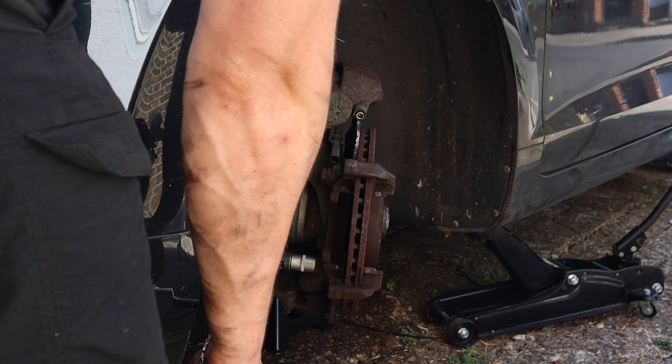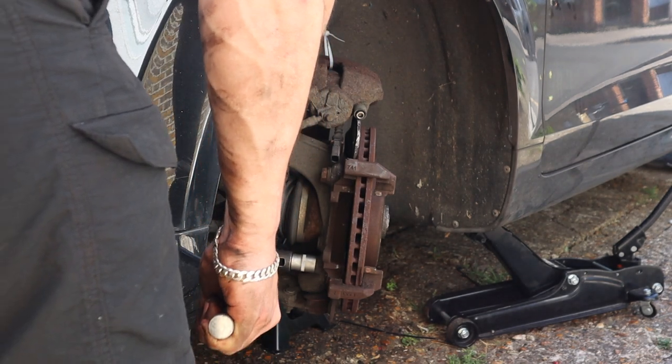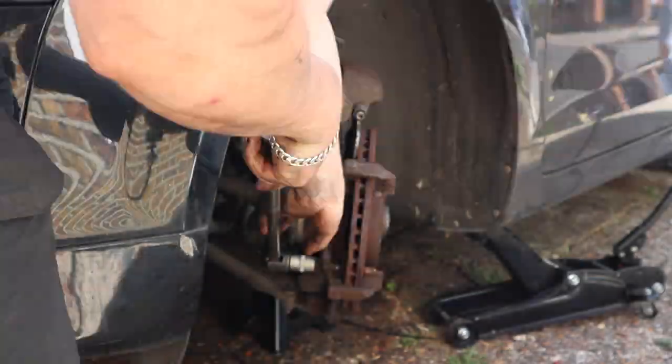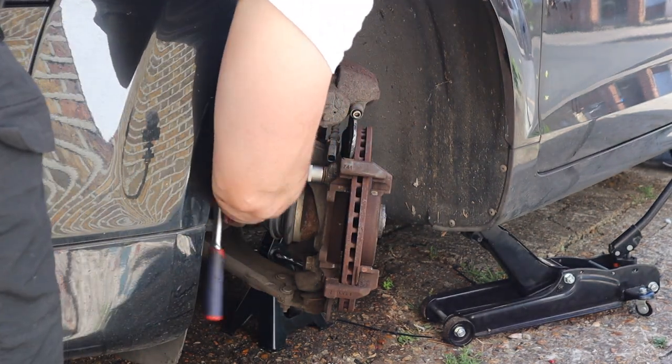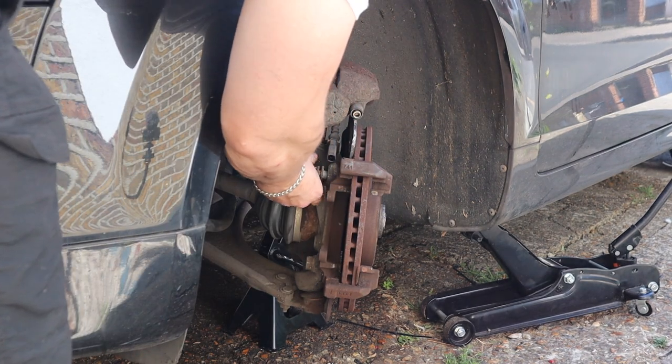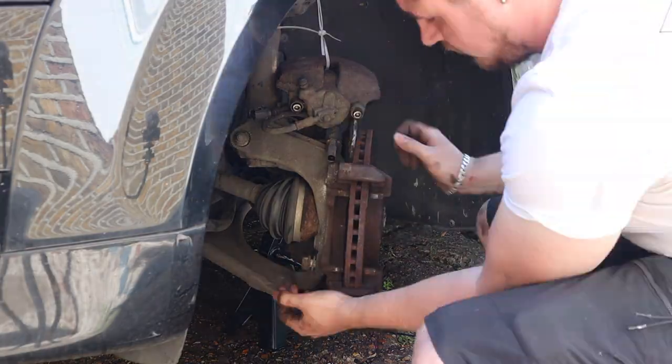Now let's loosen up the brake carrier bolts — they are a bit stiff so put your back into it. There we go, that's one loose, and the second one we'll do the rest by ratchet. I soon learned the best way to do this is by doing the retaining screw last.